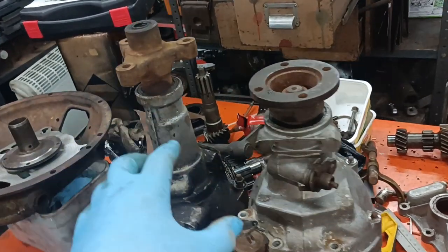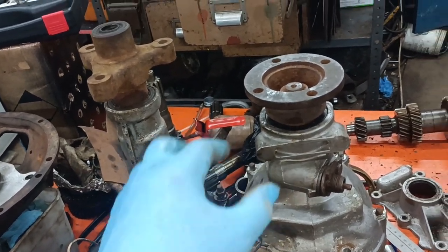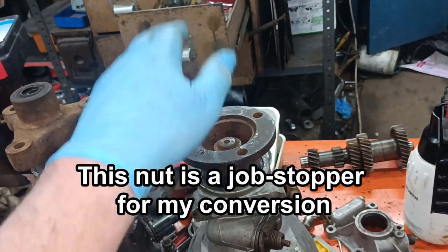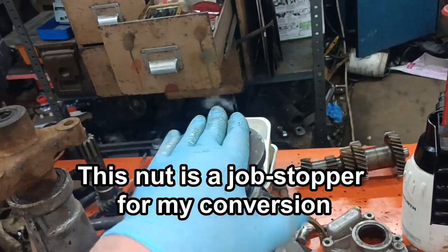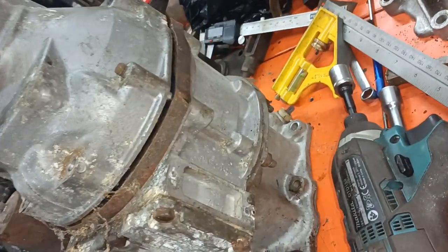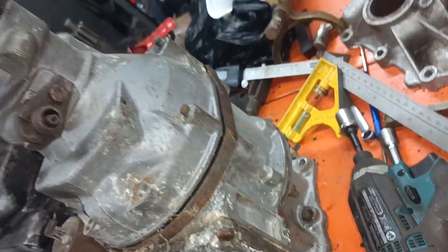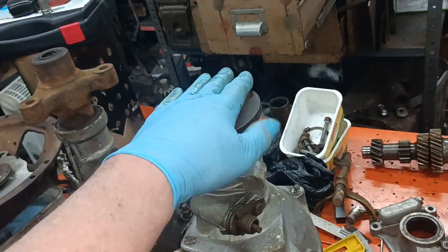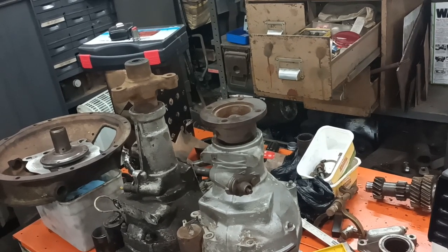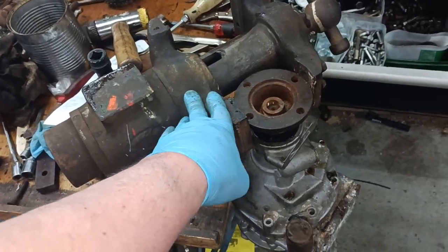I need to have a look at this back end of this thing here. I've undone these now - I'm not sure quite how this works or what you're supposed to do, but I need to undo this obviously. I'm kind of not really sure what I'm doing here.